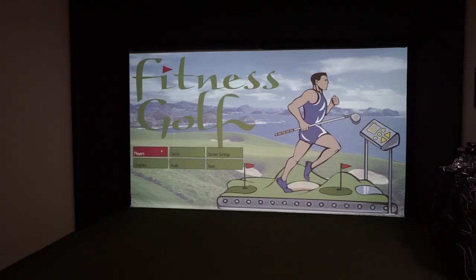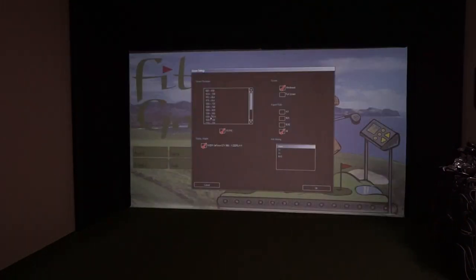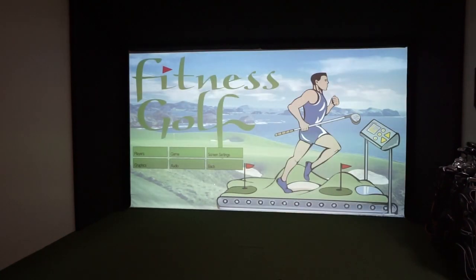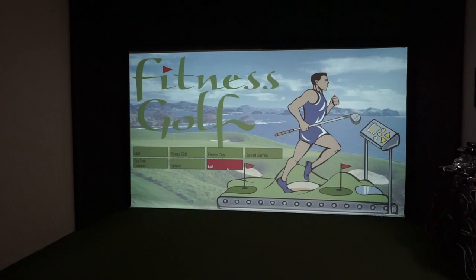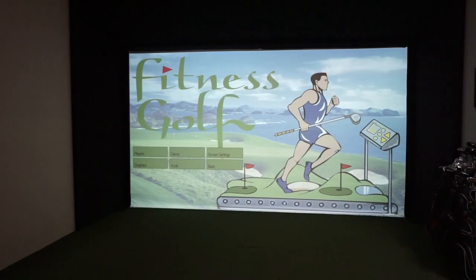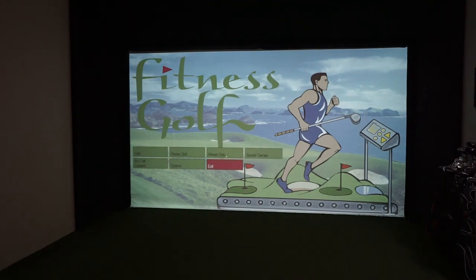You also have an option for saved games and different options. The software uses the Red Chain platform, so if you've used that before, it's all the same courses. In the game settings, one quick note: we set our ball friction slider to two, otherwise the ball just flies off the green. Click OK to save.